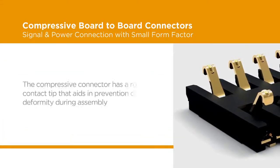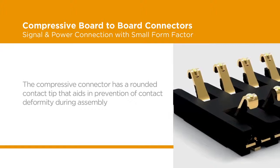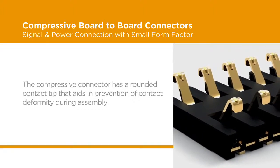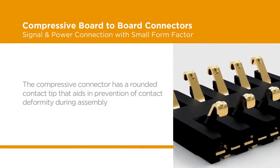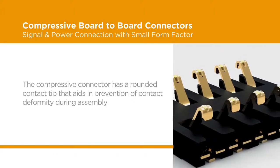The compressive connector was designed with the contact tip in mind. In manufacturing assembly lines, contacts can become hooked to an operator's glove, which may deform the contact. The rounded contact tip design of TE's compressive connector aids in the prevention of contact deformity.